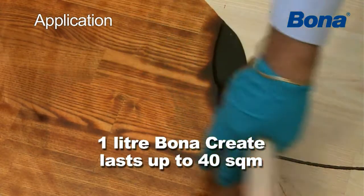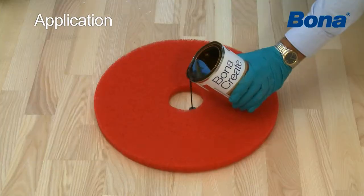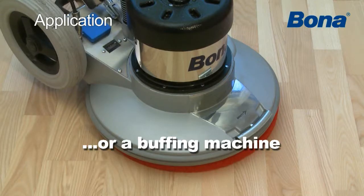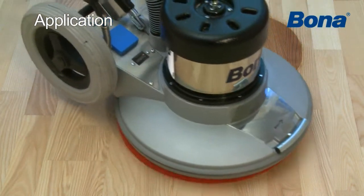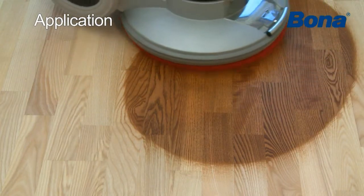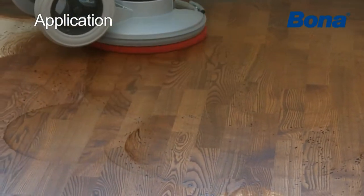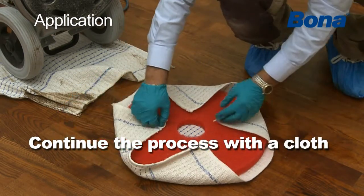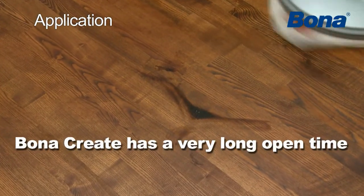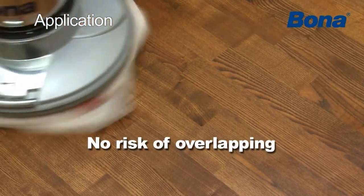Bona Create can be applied by trowel. Pour a small puddle on the floor and spread it over the floor. Alternatively, the application can be made with a buffing machine. As soon as the application has been completed, or within 15 minutes, remove all remaining surplus stain with a cloth. The long open time ensures an even coloration of the surface and virtually no risk of overlapping.